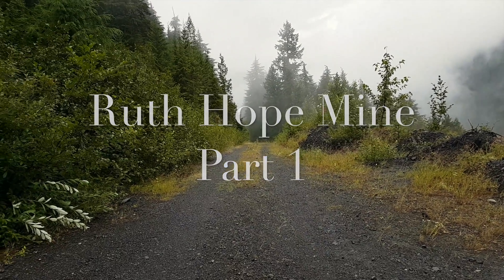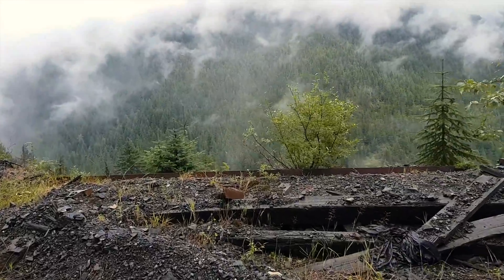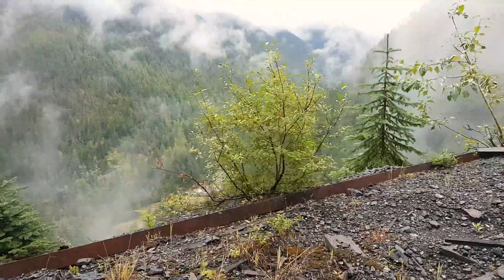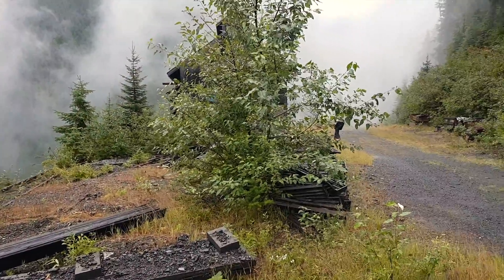We hiked up this old mining road about a kilometer and we were just above the town of Sandon, BC. You can see a little bit of old mine rubble here. Down below is the town of Sandon, and just over here is the Ruth Hope mine.